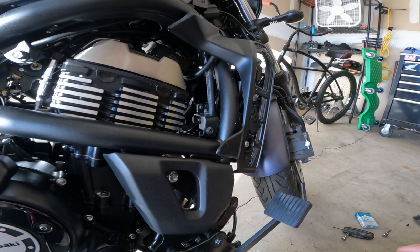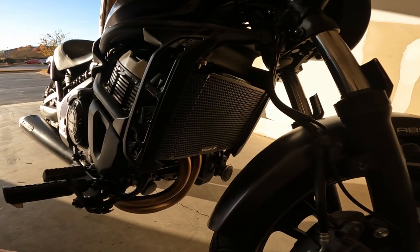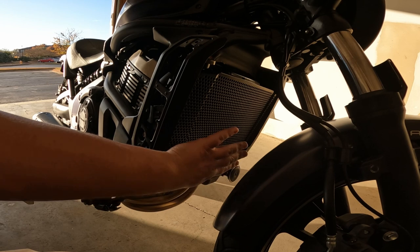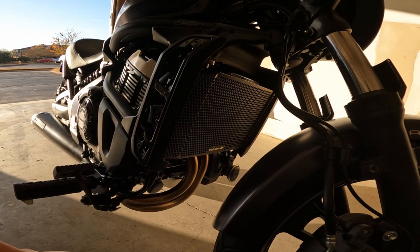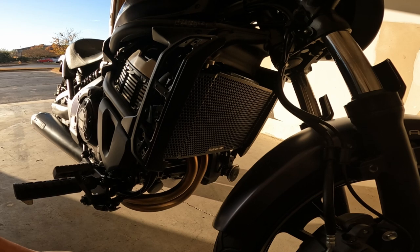Then it's just a simple process of putting your bolts back in, put the trim piece back on, and that's it — the install's over. Like I said, this is going to be a pretty easy one, doesn't take very long. Even with filming, this took me less than 10 minutes. What you end up with is something that looks much better — sorry the light is horrible — but this is going to protect the radiator and clean up the looks a little bit. If you like this video please like and subscribe, comment down below, thanks for watching.